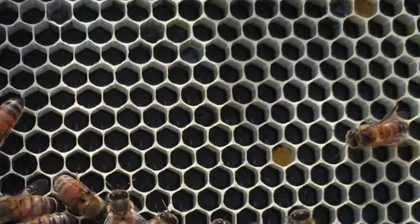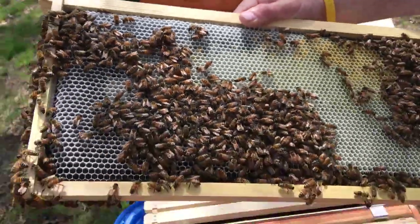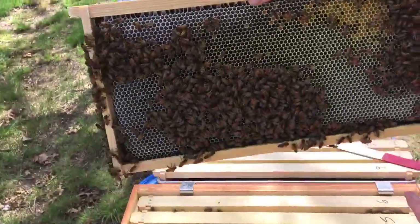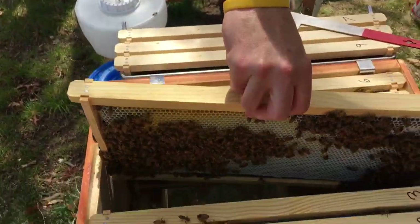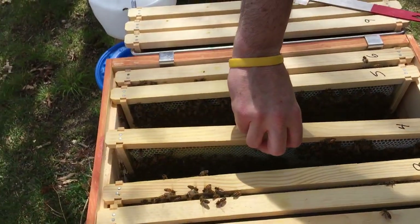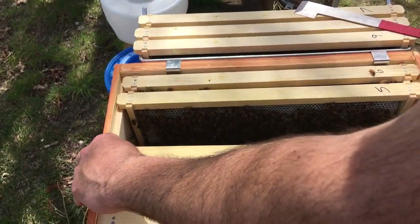These eggs are all about the same size, which means they've got to be within a day or so of each other. So I am done messing with these girls — they mean business. This is great.